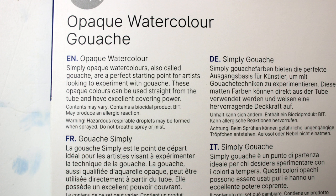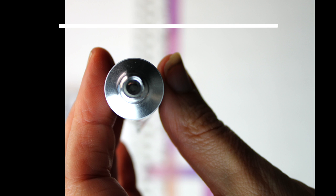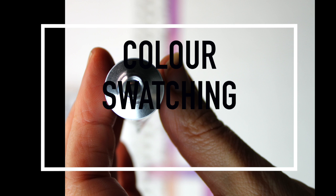On the back of the packaging there is a description of the paints in nine languages. The English reads: 'Simply Opaque watercolors, also called gouache, are a perfect starting point for artists looking to experiment with gouache. These opaque colors can be used straight from the tube and have excellent covering power.' It also notes it contains a biocidal product (BIT) that may produce an allergic reaction, and warns against spraying or misting.